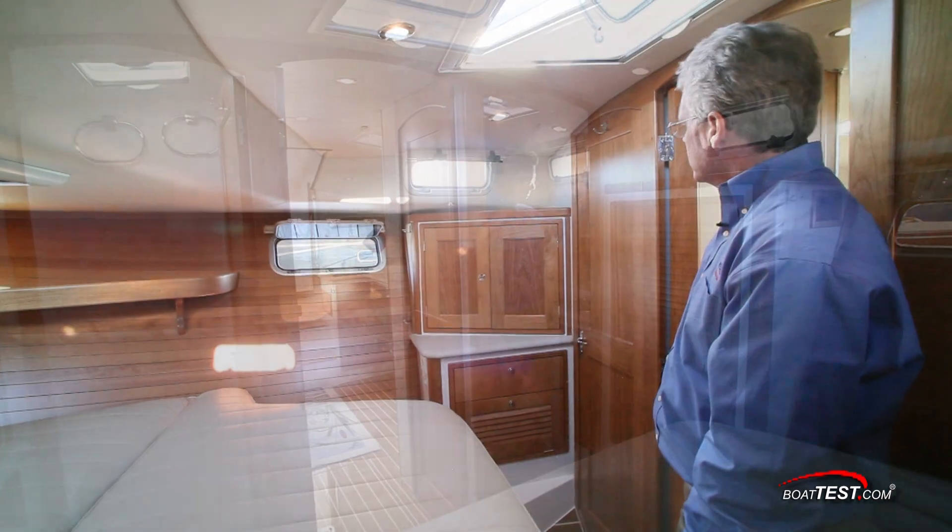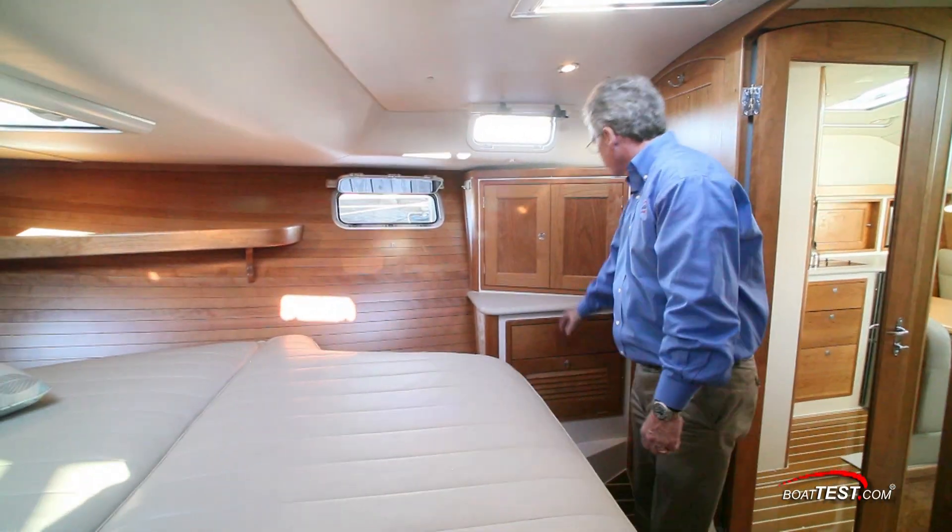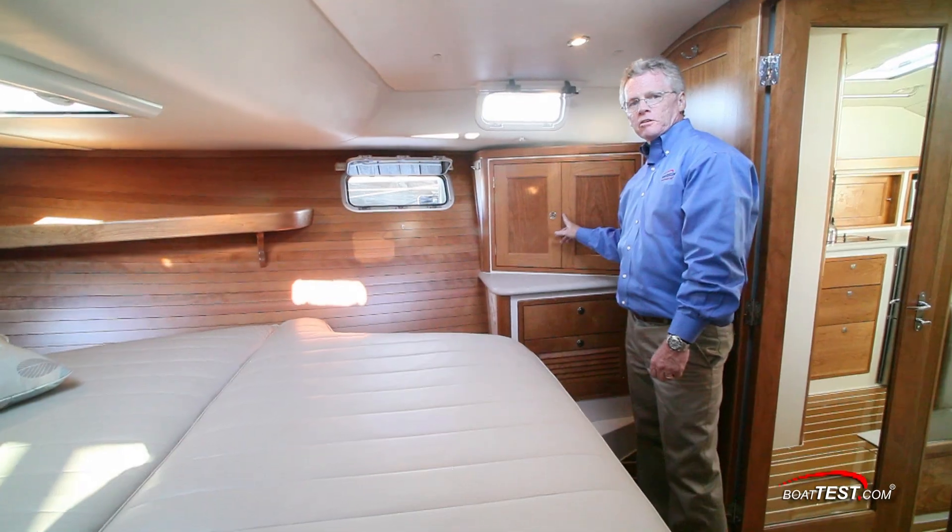There is a deck drain. To the starboard side, down below, there's storage, and storage up above. There's also an option for putting a second TV in this position.